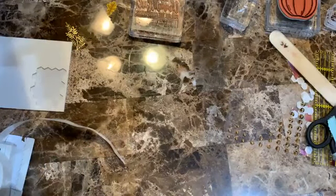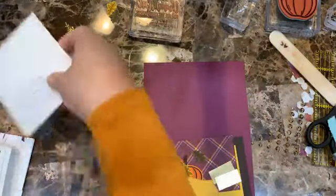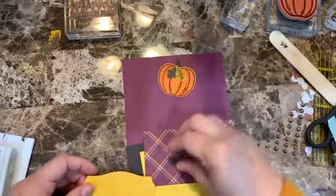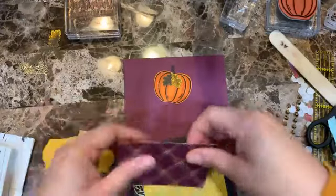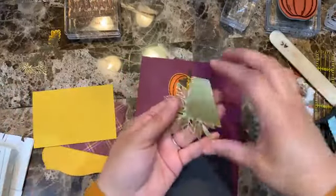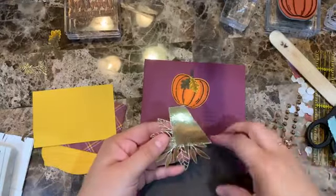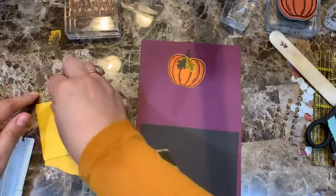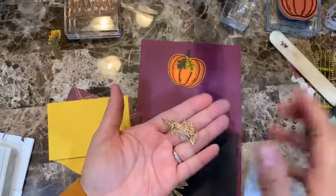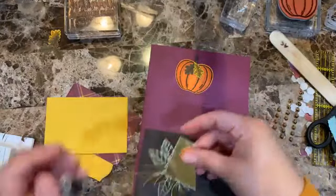Card number three — the pumpkin is already done, so if you just joined you can watch the replay for how that's done. For this card I'm using the rectangle piece from the Forever Gold paper — I cut a little rectangle out so I can show a bit of it and save the rest for another project. I already did that with another card so I have this leftover piece.